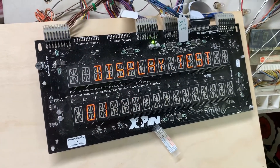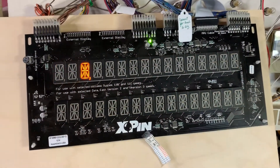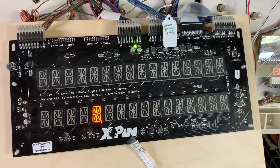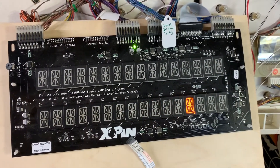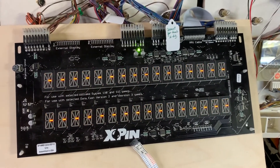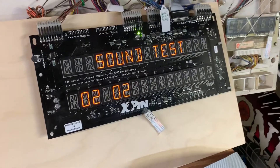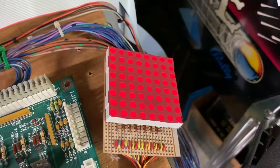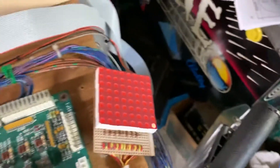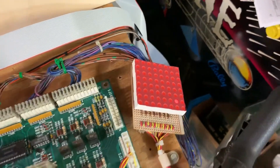We're going to skip the display test and turn off this light. I've been through all these tests before and they all work - I just want to show the client. All the lamps worked. I'll go through single lamp tests and hit the credit button to walk through all of those - they all work just fine.